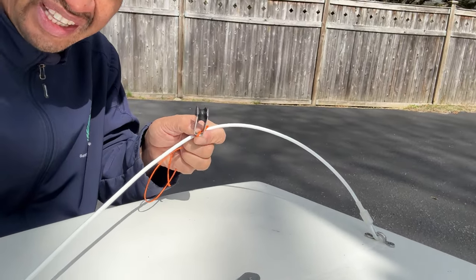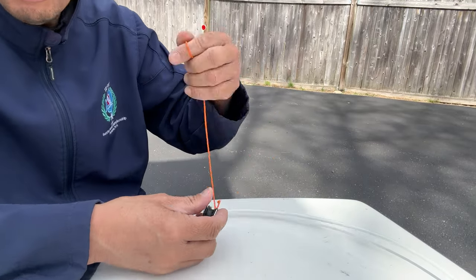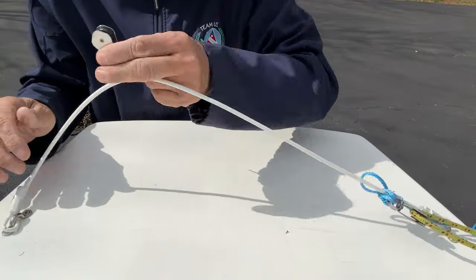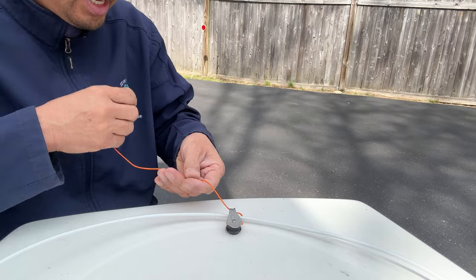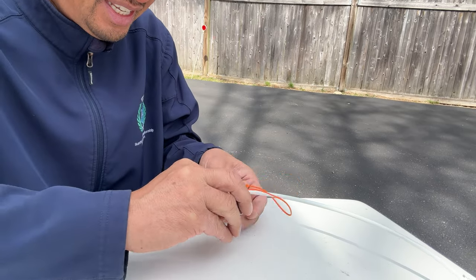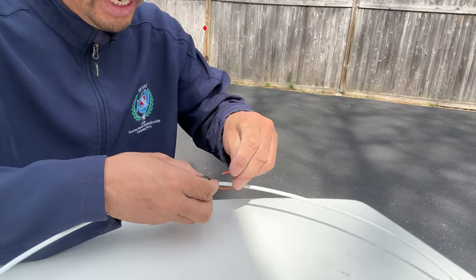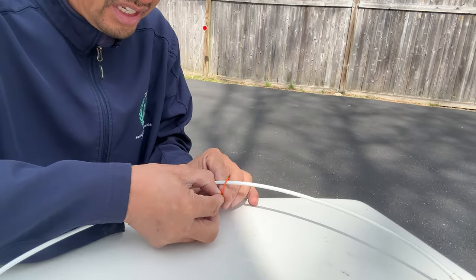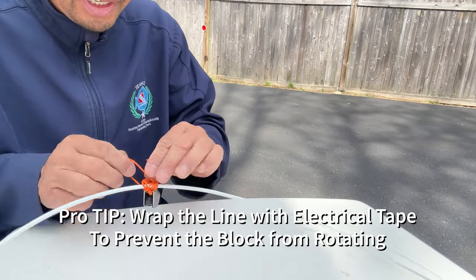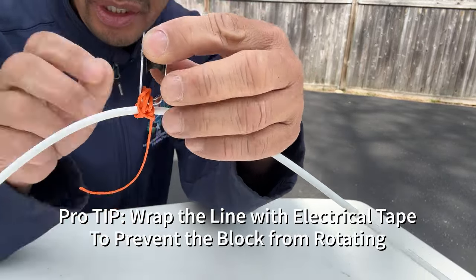You want to have the block down near the bridle, just like that. You want to use line because it could slide pretty easily. I'm going to give it a couple of wraps and then tie a couple of half hitches. If you don't know which knot to tie, you better tie a lot of them — that's the old saying. I'll tie a couple of overhands here just so we have an idea. Now you can see this doesn't really swivel as much.